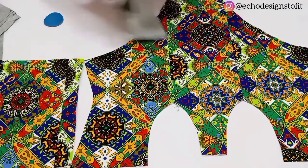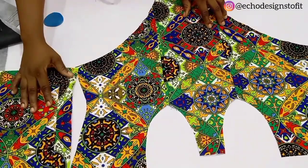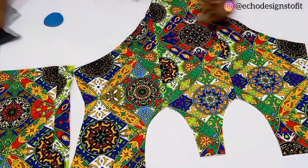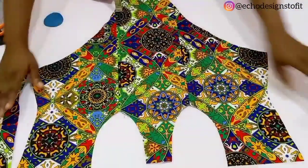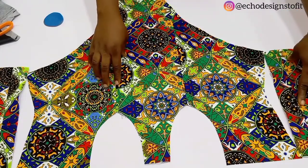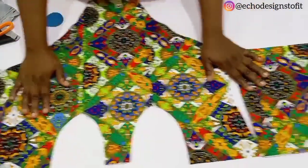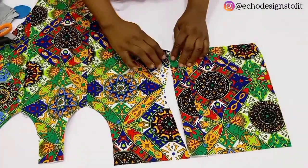This is the back — you can see how they align with each other, and this is the other side of the back. Once you are done with all of this, make sure that everything aligns.